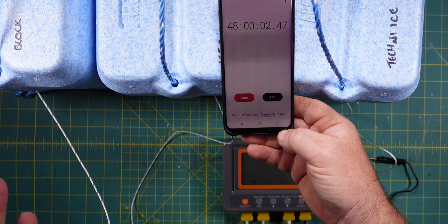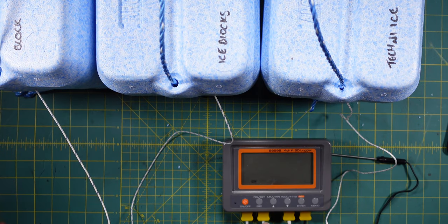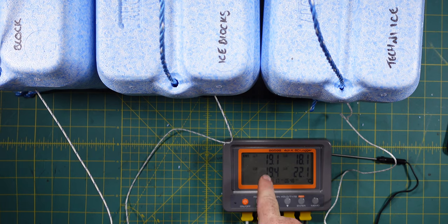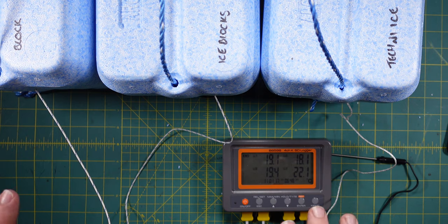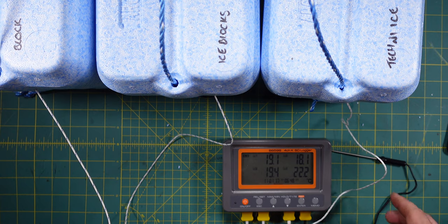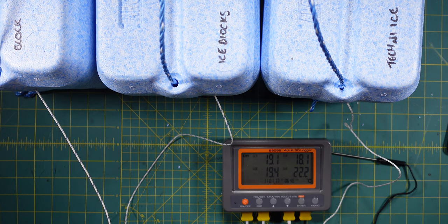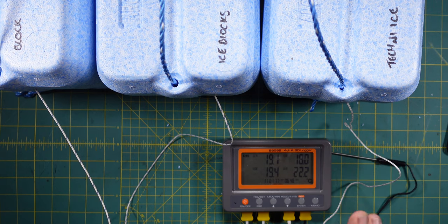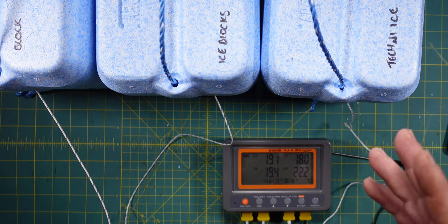We've just slid through the 48-hour mark, so we can stop the data logger and have a look at our temperatures. Ambient is 22 degrees. Our first one — block ice — is sitting at 19 degrees, so it probably didn't make the full 48 hours. Number two, the ice blocks, is around 18.1. And number three, the Techniice, is sitting at 19.4. But which one stayed the coolest for longest? Let's check that out on the graph. I'll also take a FLIR photo of the drinks to see what temperatures they're sitting at.